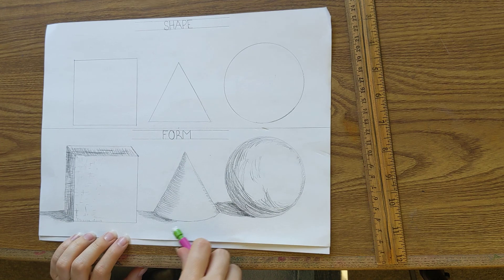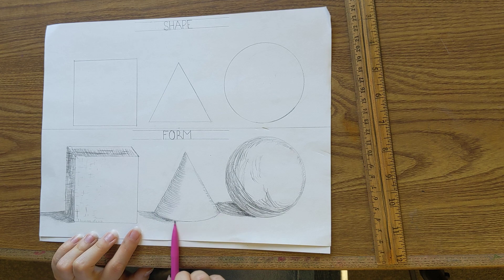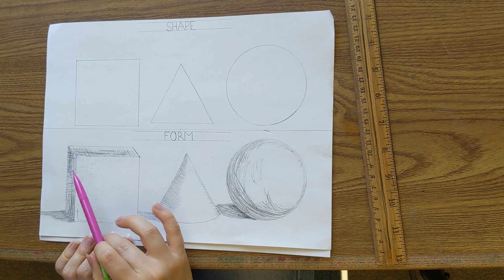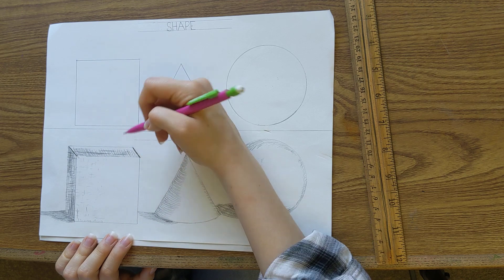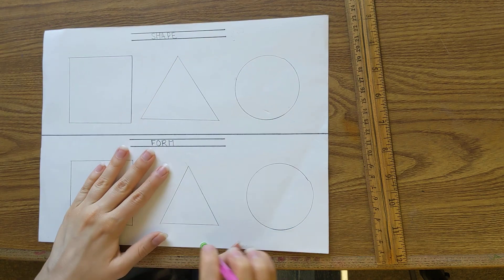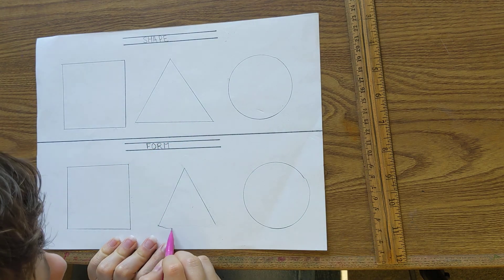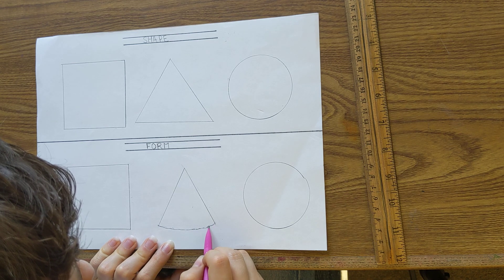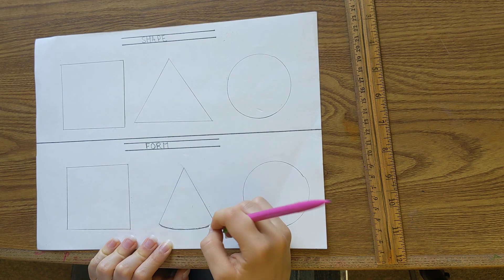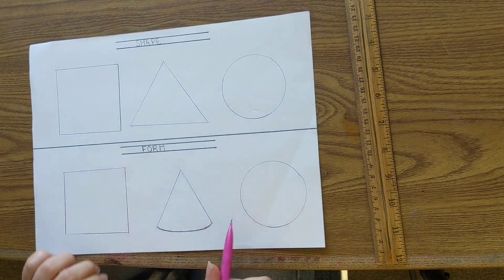Looking at the example, the triangle has a curve at the bottom, so I need to create a curve on my triangle to give it form and dimension. For the square, it has lines going at the end to make it look three-dimensional. I'm going to erase the bottom line of the triangle and give it a curved line. Make sure it's crisp and tidy — clean up anything out of line. There, we have a curve to our triangle.